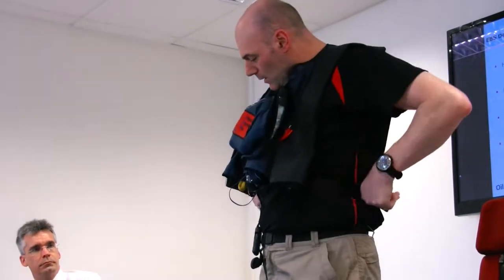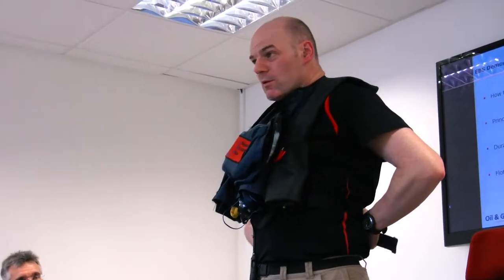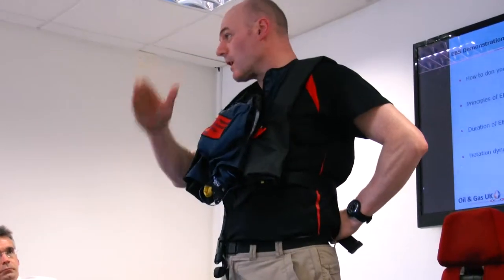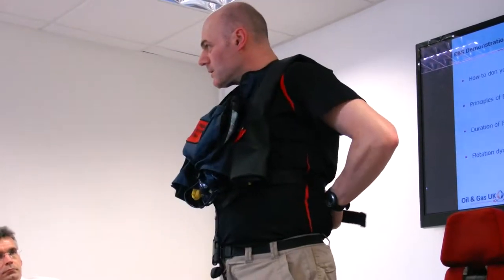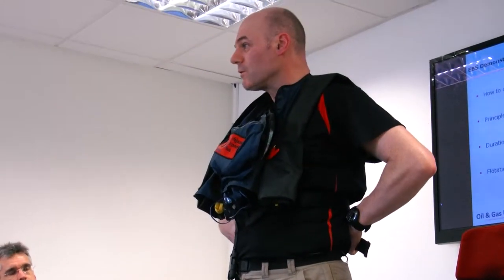Today, I'll give you instruction on when to deploy it and when to use it. In a real situation, the pilots and aircrew do not give any information on this. They may give direction regarding exiting an aircraft or controlling an actual ditching, but for the EBS, they will not tell you when to use it. That's purely up to an individual's choice.